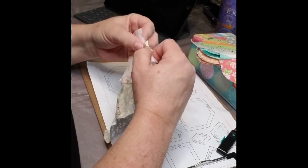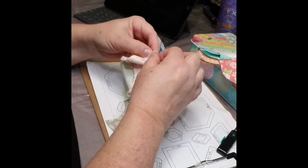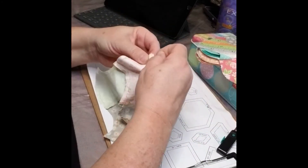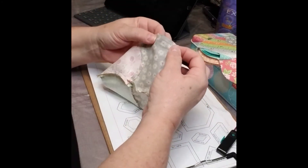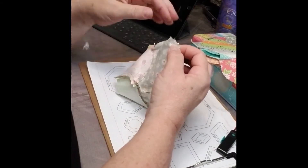Now when I start to stitch that, it'll swing around straight. And I do this end point. So now I just start hand piecing. It looks a little awkward, but you just start — you're going to concentrate on those two pins and go between there. The rest will take care of itself.